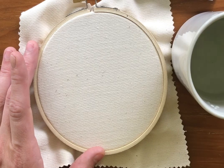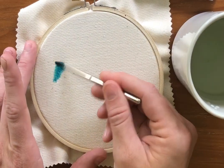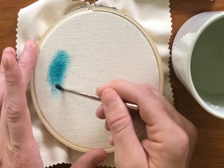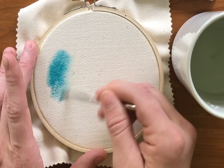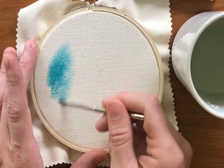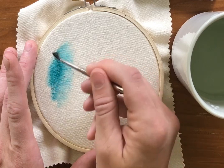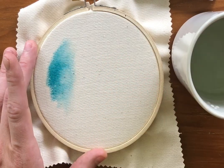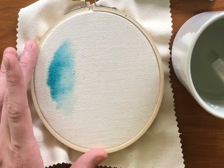You're just going to start laying down some paint on top of where you put your water. If you make a mistake or feel like it's too harsh, you can add water on top of it and it'll spread it.